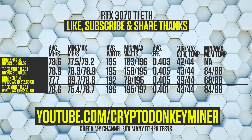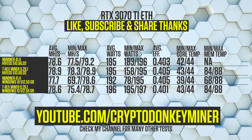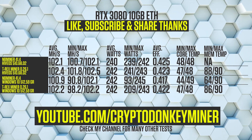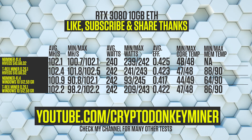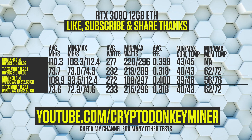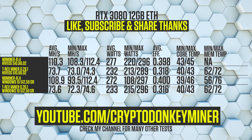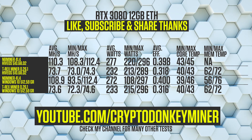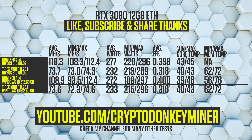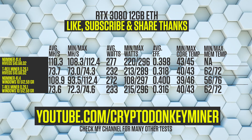For the RTX 3070 Ti, NB Miner has a weird drop in Windows but the rest looks the same. Note that NB Miner still doesn't show memory temperatures in HiveOS on the mining screen, though it works perfectly on the UI screen. For the RTX 3080 10GB, yet again we see a weird drop in Windows for NB Miner, with NB Miner being a bit more efficient in HiveOS. For the RTX 3080 12GB, NB Miner in HiveOS achieved an average hash rate of 110.3 MH/s versus 108.9 in Windows — the difference most likely due to the same weird drops seen throughout the video.